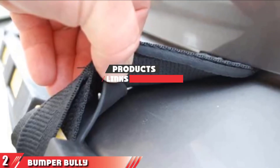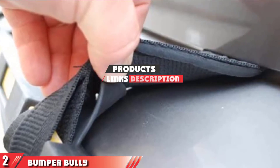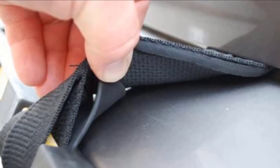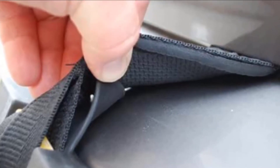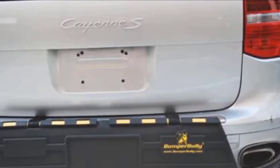Moving on to the next at number 2 with Bumper Bully! Bumper Bully is one of the most popular brands in the market and offers three different models depending on the coverage you need. The Black Edition is the cheapest of the three, while the Gold Edition slots in the middle. At the top of the range is the Platinum Edition.